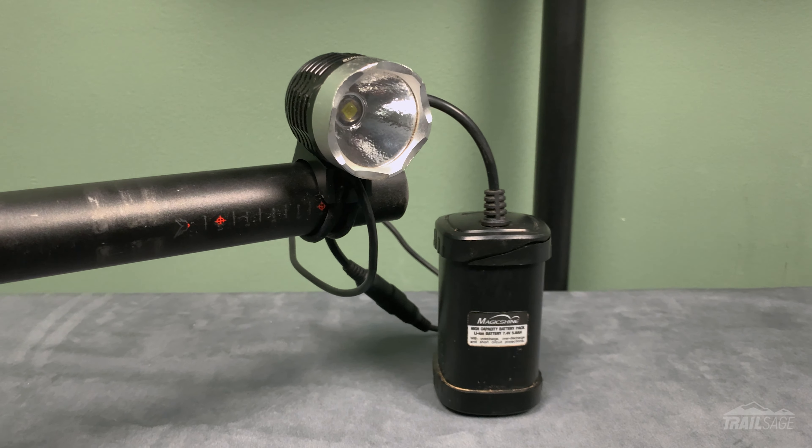That's it for my dislikes, so let's go over pricing. This light normally retails for $140, which is great, but recently I've seen it available for under $100, which is a steal. I'll leave a link down below — it won't cost you anything extra to use it, but it helps me continue making these reviews.